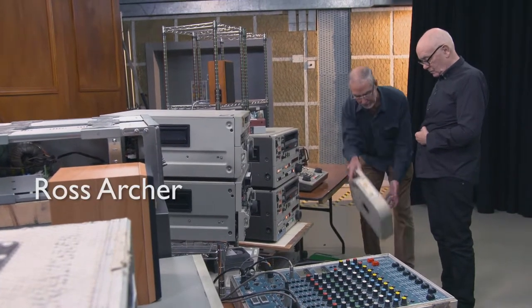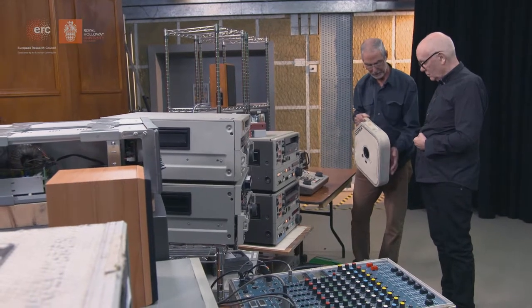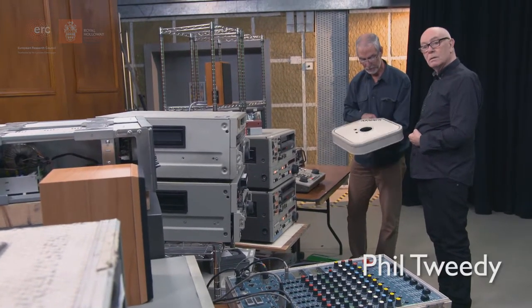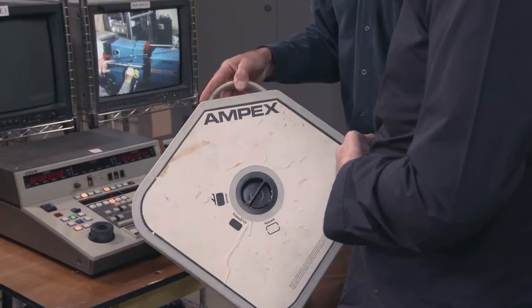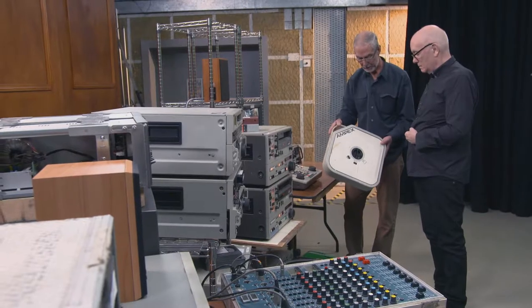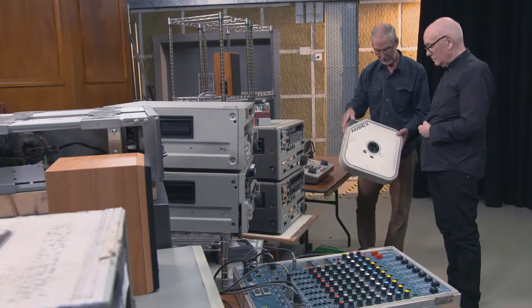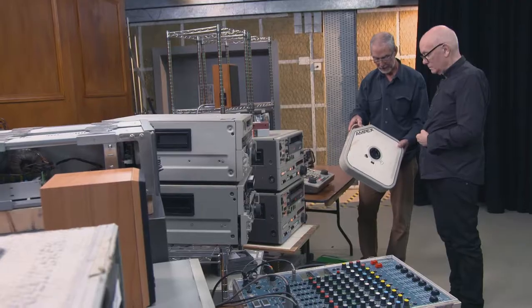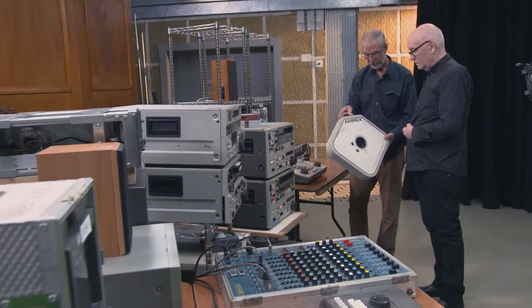If we go back to my first venture into television back in 1969, straight out of university, I arrived in VT and this was the sort of tape we were using — 2-inch quadruplex tape. The tape went along in a horizontal direction at 15 inches a second. The head drum ran at 90 degrees to it at a very high speed, which managed to get your head-to-tape speed up high enough to get the resolution on tape that you needed.